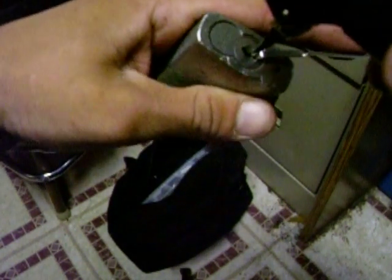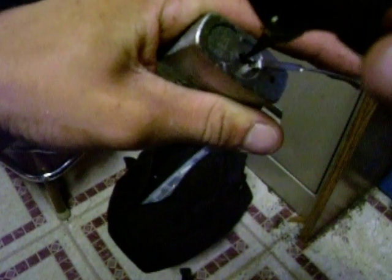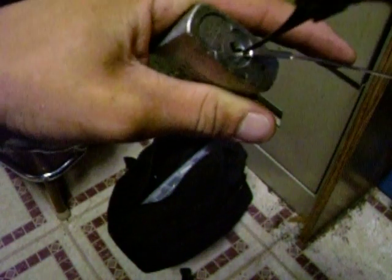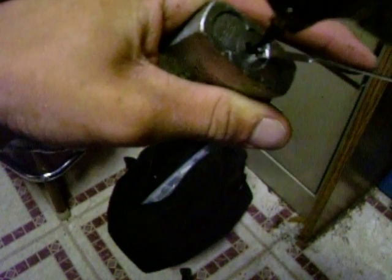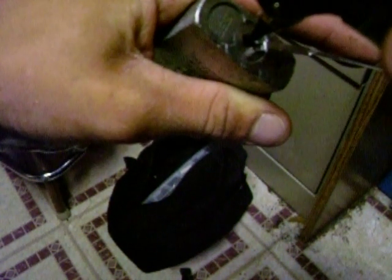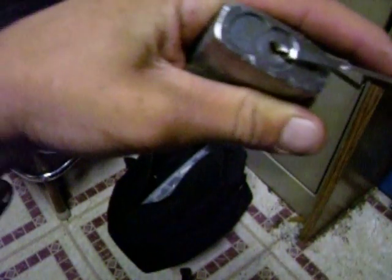I've tried to snap other Best locks before with no success. I believe this is going to be the A3 system, and I believe it has six pins.